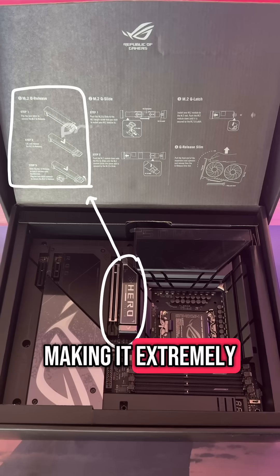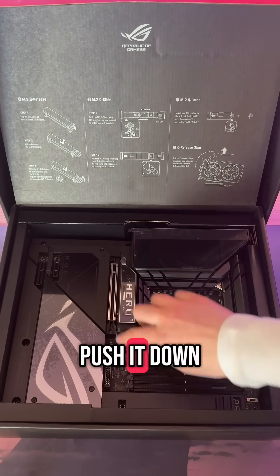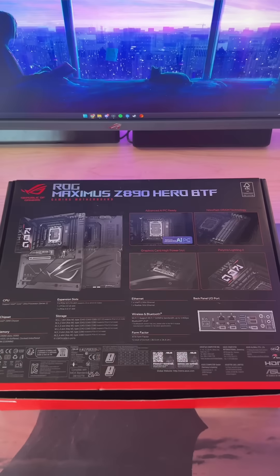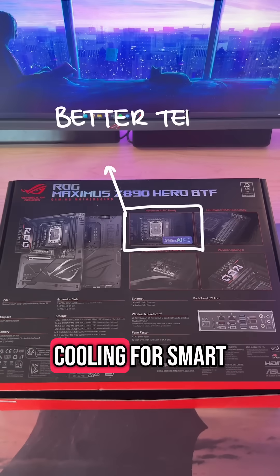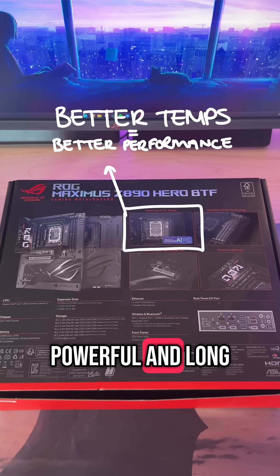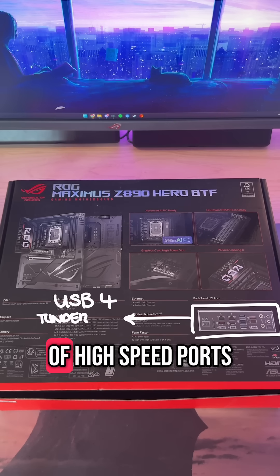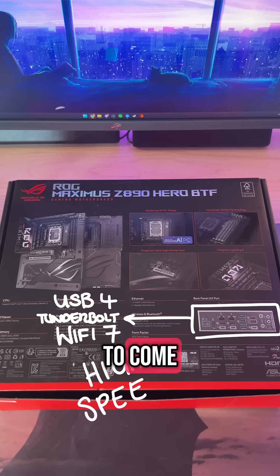M.2 Q-release makes it extremely simple to get into the M.2 latch — all you have to do is push it down and lift it up. Built-in AI overclocking for easy performance and AI cooling for smart fan management. Better overclocks and better temps equals a more powerful and longer-lasting system. USB 4, Thunderbolt, Wi-Fi 7, and tons of high-speed ports, making it future-proof for years to come.